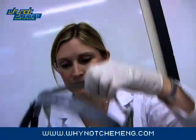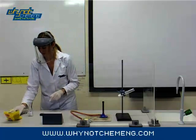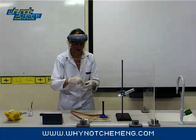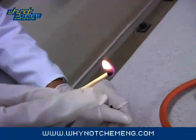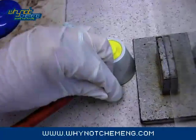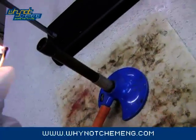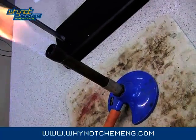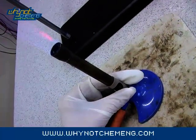You will need a protective face shield for this demonstration. Light the Bunsen burner, ensuring that you have a safety flame first and then turning to a roaring flame.